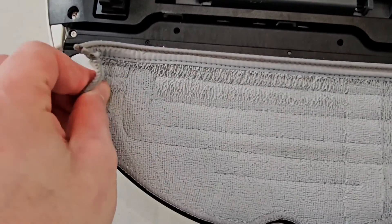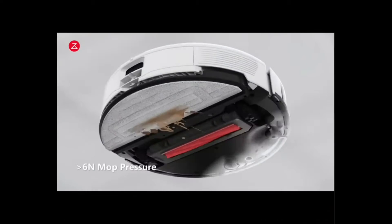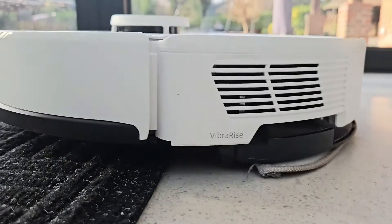Below that you've got a reusable mop pad which can be washed. The mop uses a vibrating feature to help get rid of liquids, and it also has a feature where it raises itself when it detects carpet — you can actually see it do that, which is a really cool feature.